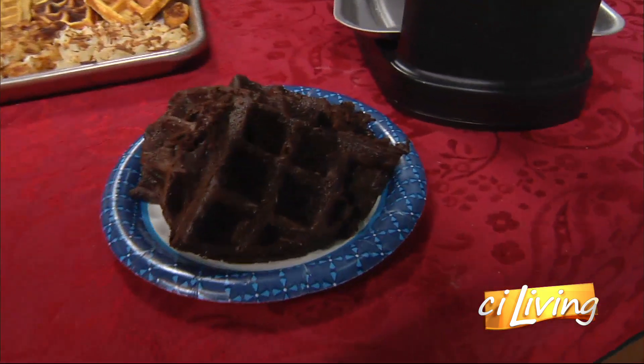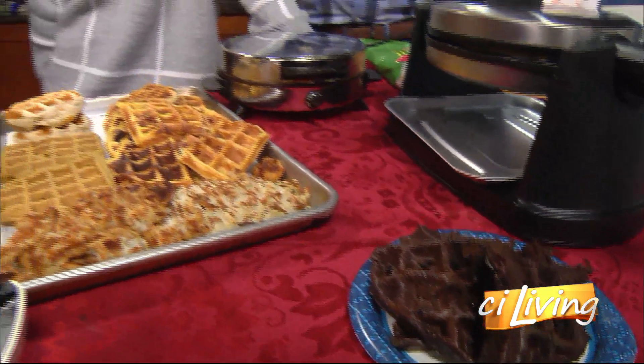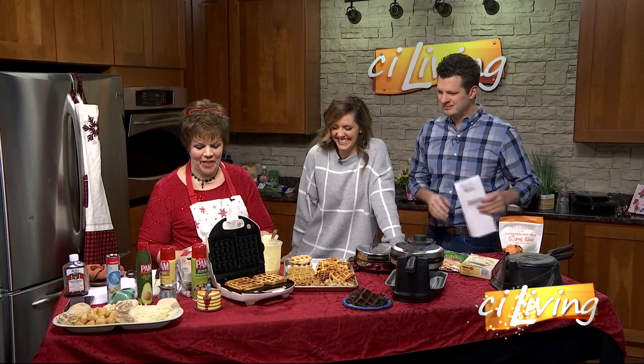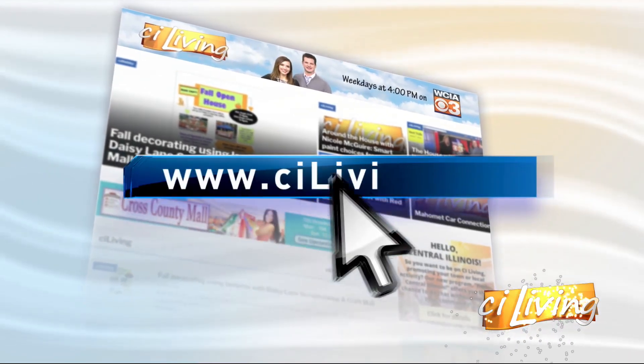These all have to cook differently than a regular waffle, right? You get to know your timing — give or take, not like the chocolate chip cookies. That dark one is a brownie — how many minds have been blown today? There are lots of recipes and more ideas at CILiving.TV. I'm still waiting to see how you put bacon in a waffle maker — that would cook a little longer than the chocolate chip cookies. We'll eat more later on in the show.